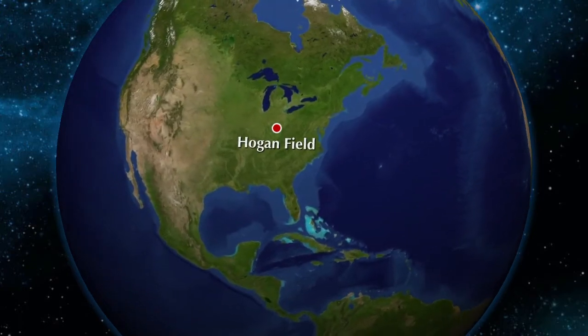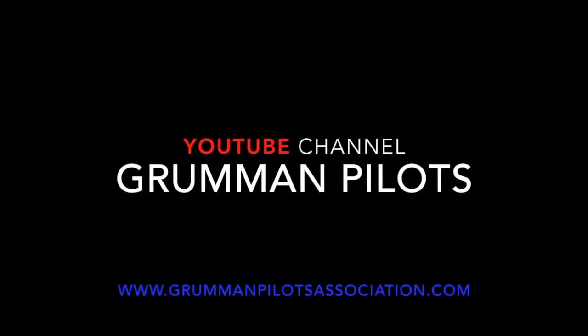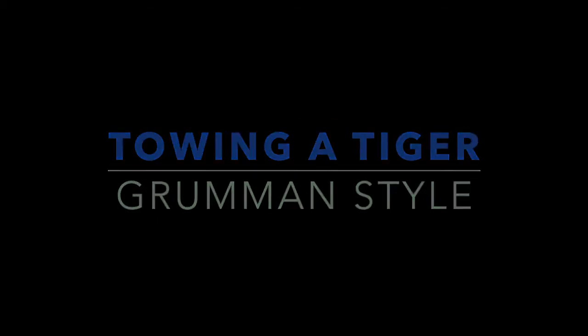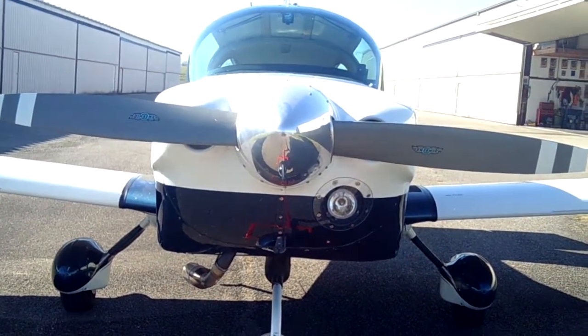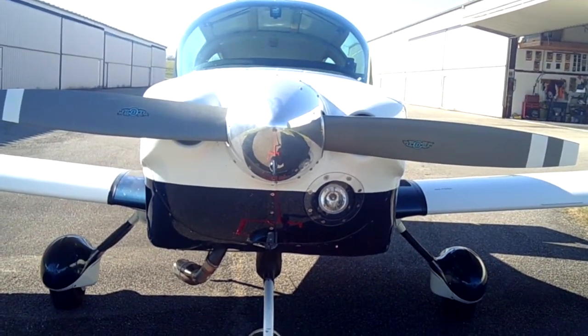Clear prop! Here comes the run-up. Well, good morning, ladies and gentlemen, and welcome to a sunny day here in Ohio. Welcome to the GPA YouTube channel, directly supporting the Grumman Pilots Association.